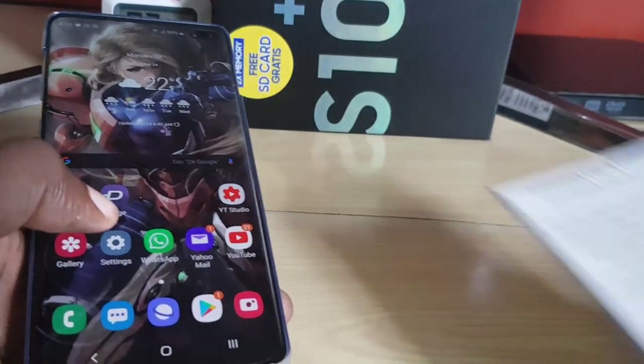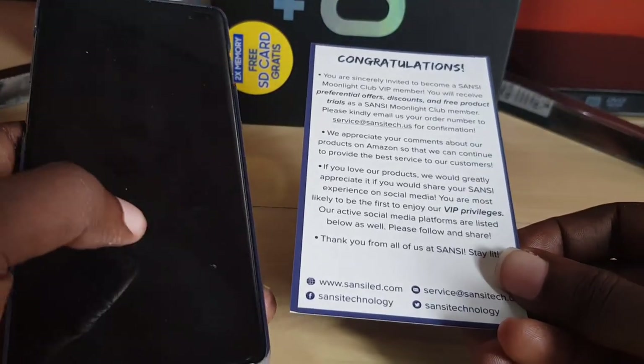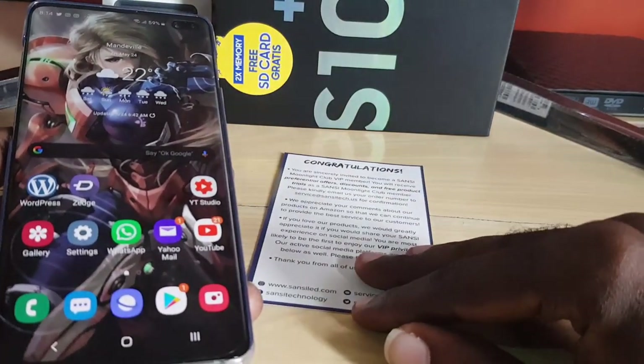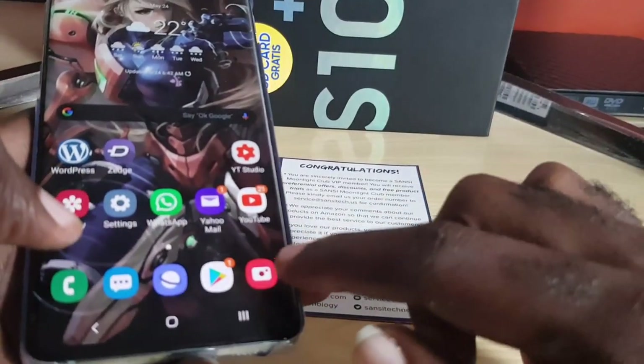You need something like a magazine or a piece of document. This is the example here — something that came with some lights we got recently and reviewed. What I'm going to do is show you that it can scan it, so we're going to put it down on a flat surface.